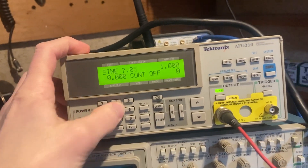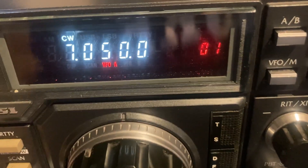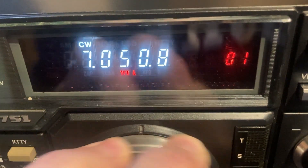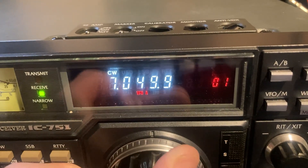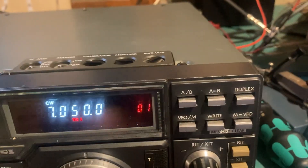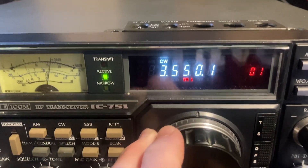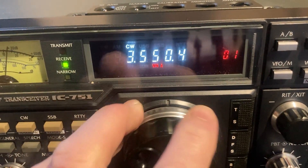7.050 MHz — not so much. Sorry, furnace kicked on. So it's definitely that 40 meter band. Trying 3.5 MHz — a little raspy, but better than 40 meters.